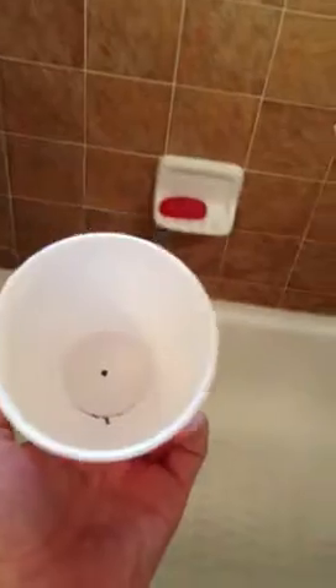I did it — I should have videotaped it before, but here was my cup. When I did it, it blew out the side and the bottom, and the water stayed right where it was. It didn't go any higher or lower until it hit the bottom of the bathtub, and then it exploded out the side and the bottom.